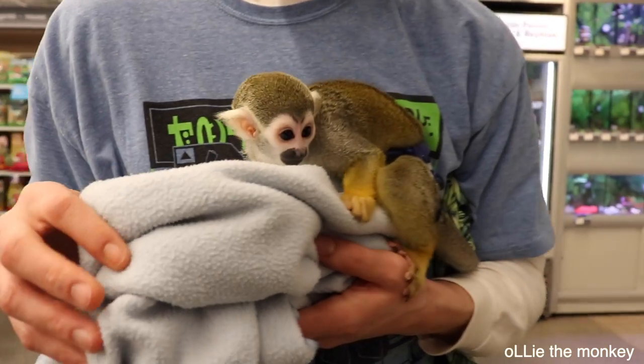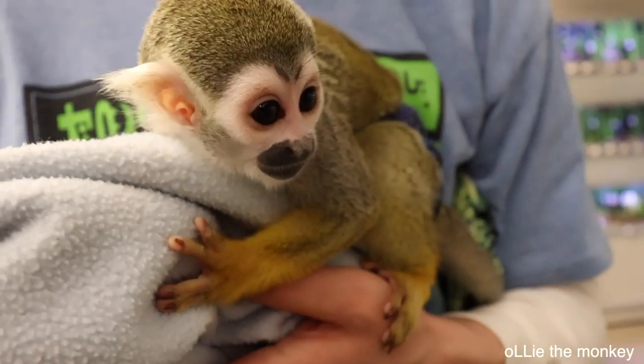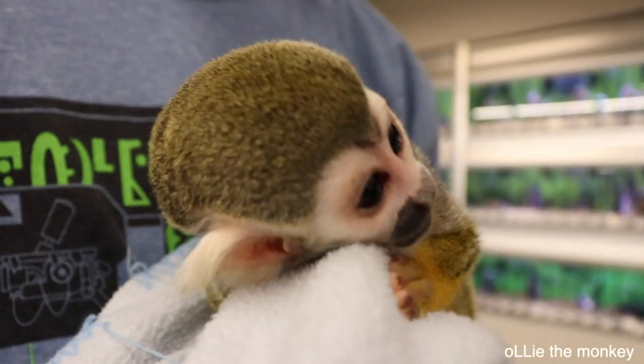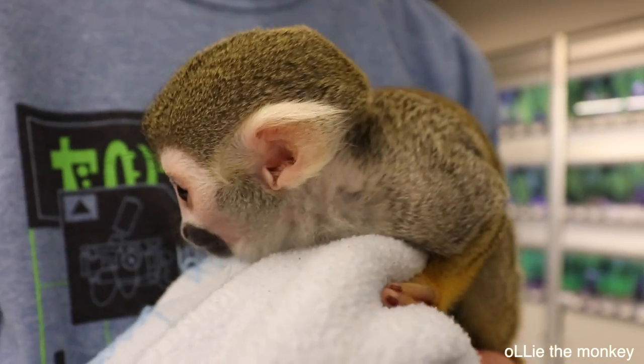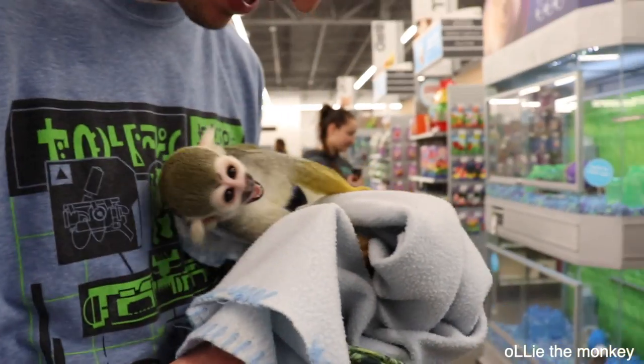I always wanted one. Yeah, they are a lot of work. Oh, I have a chameleon. I just got a tortoise — an African tortoise. Tortoises are cool. It's only two months old, so he's gonna be around a while. A long while. And we're actually looking at the spider monkey there. You're so mad already, huh?